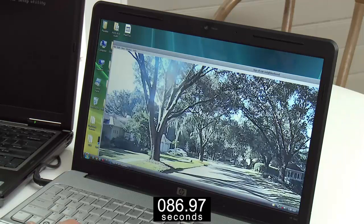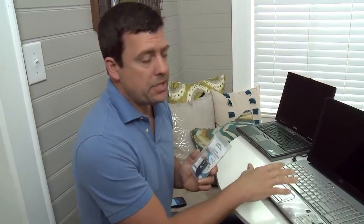Boom! And there's the video. So you saw how slow this laptop was.